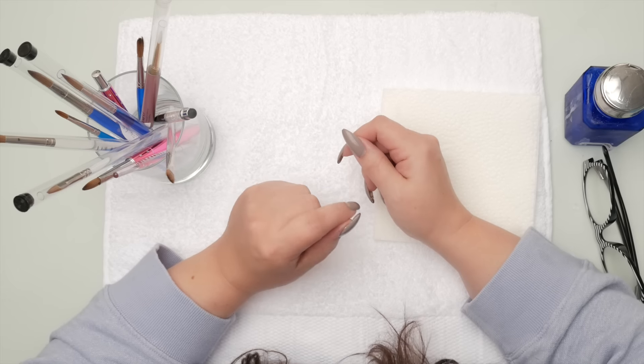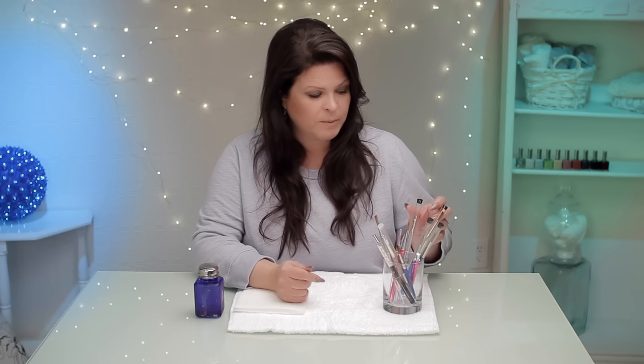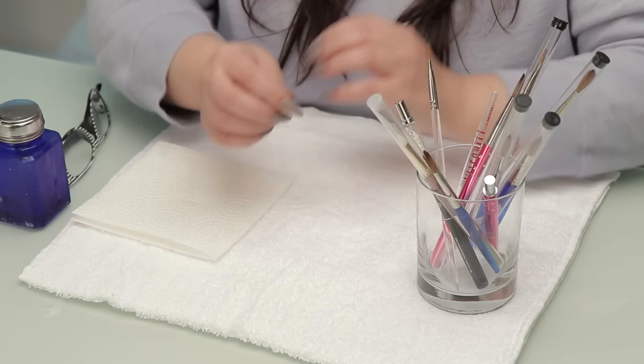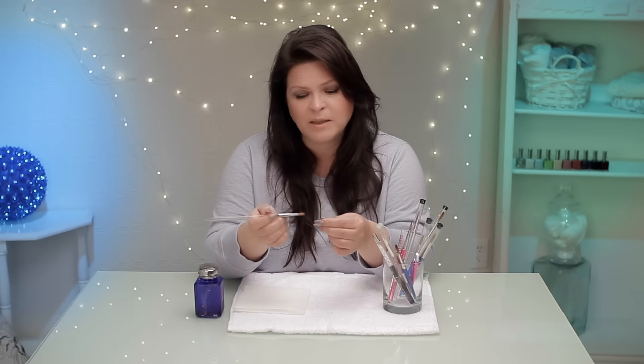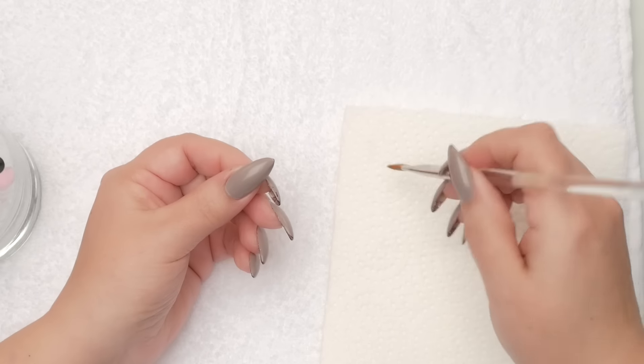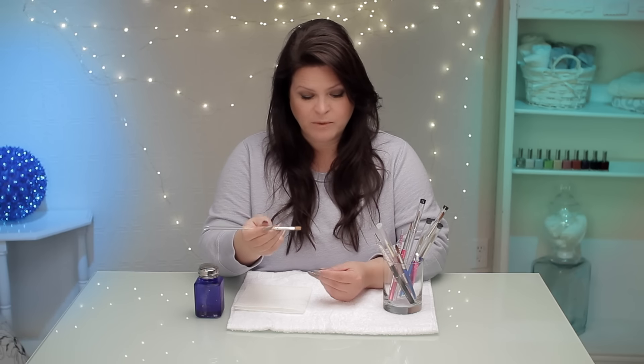It's kind of daunting out there with all the choices of brushes. So today we're going to talk about the brush you would choose for acrylic. When I'm looking for an acrylic brush, I love the oval shape and I've been using the oval number eight for years. But I started with a square, and a square can be really effective when you're learning.